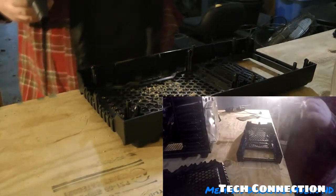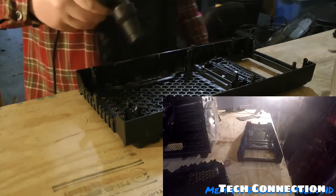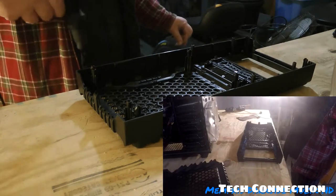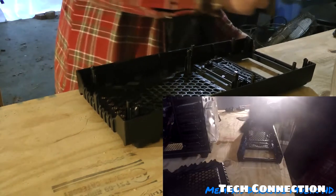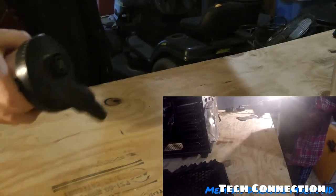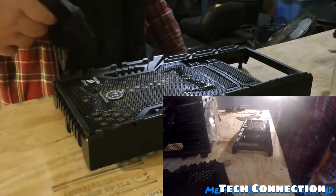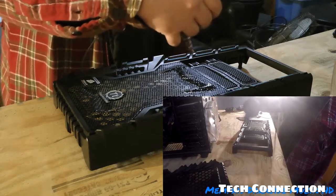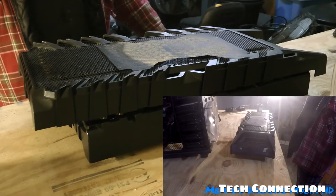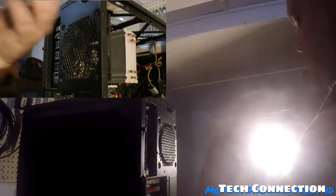I'm going to rinse that filter out in the water, and the dust flies out. I also need to get the top of this computer case, so let's go ahead and do that. I'm going to start removing the fan in here — let me get a better screwdriver.